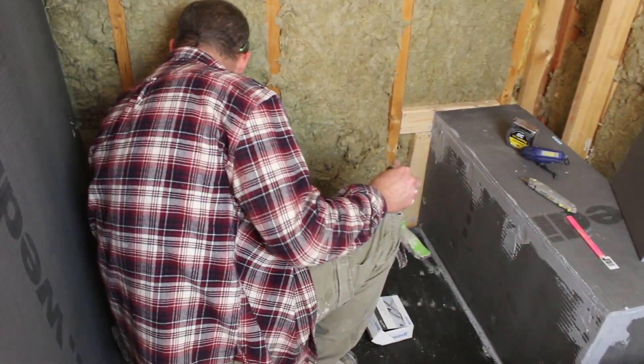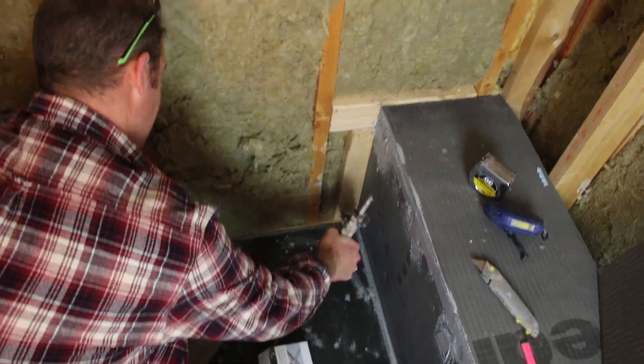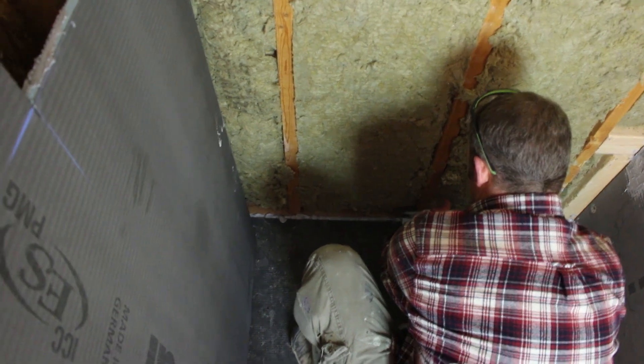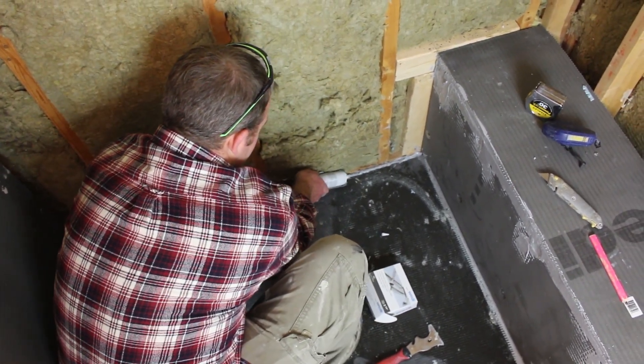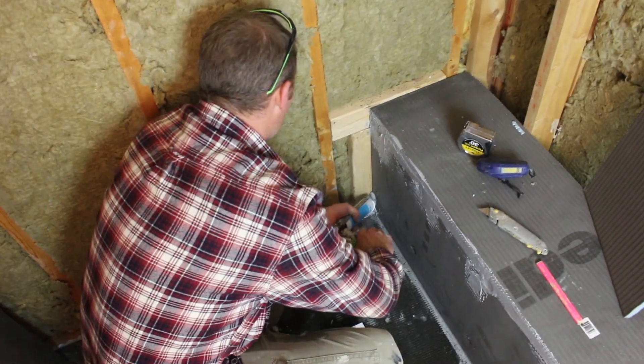Just clean your joint, make sure you don't have any insulation or debris in there, and then fill the whole thing with the Weedy Coat. On this backside, you're going to almost use an entire tube to fill this. This is the most critical part of the system—getting these corners of the shower—so you definitely want to be generous with the caulking in this area, and then we'll do our corner.